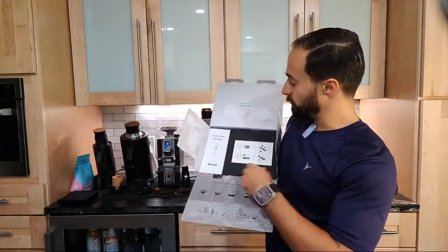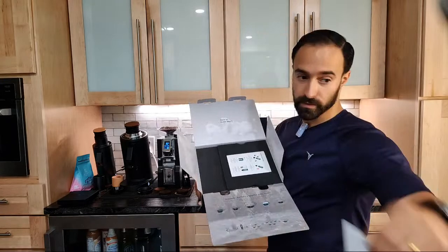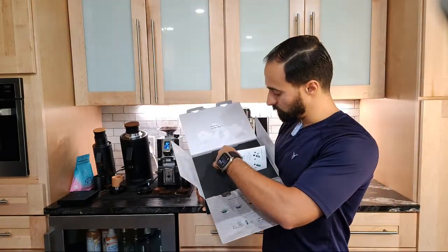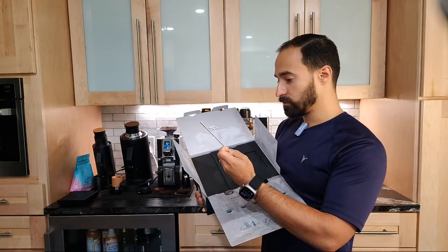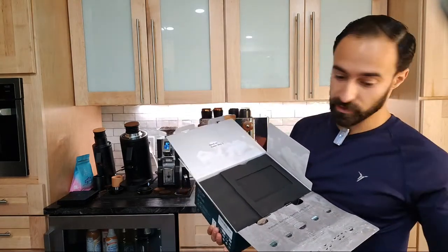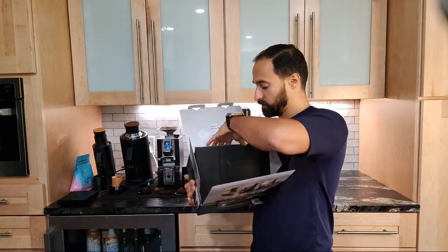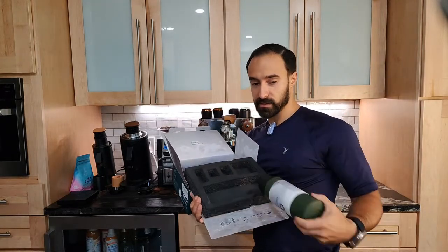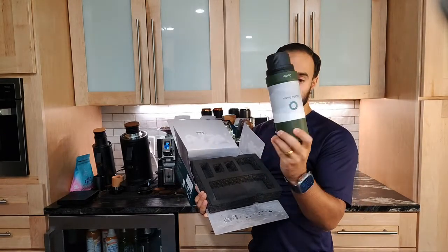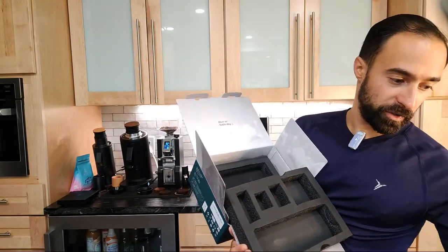We have a little guide here - portable electric espresso machine user guide. There's another sheet here which is a how-to-use guide. Assuming this will be pretty self-explanatory, but we'll find out. And here is the actual product. Everything's packaged really nicely. This is about the size of a Stanley - kind of reminds me of a Stanley mug, like a thermos.